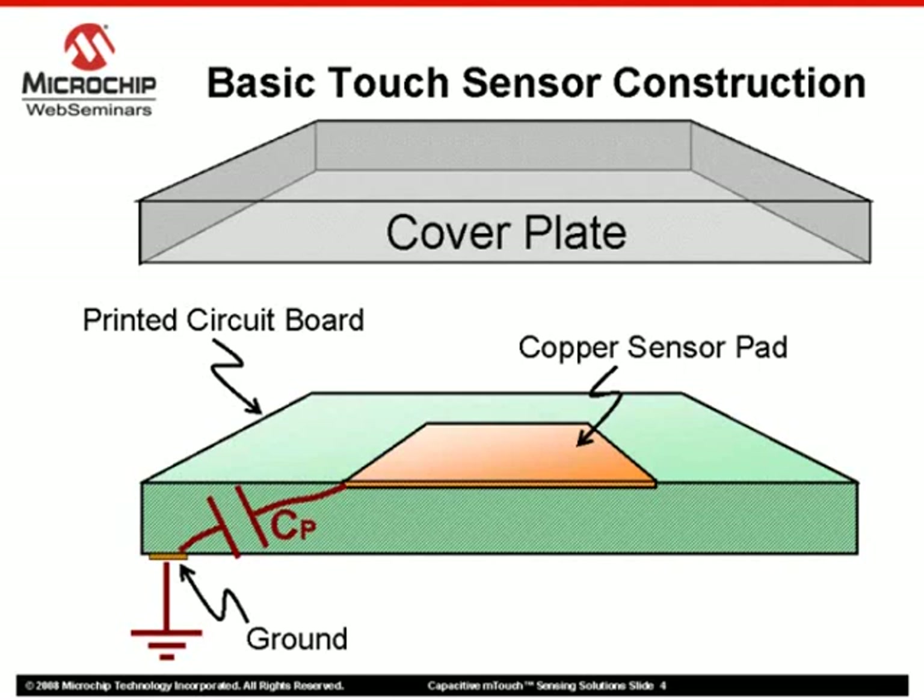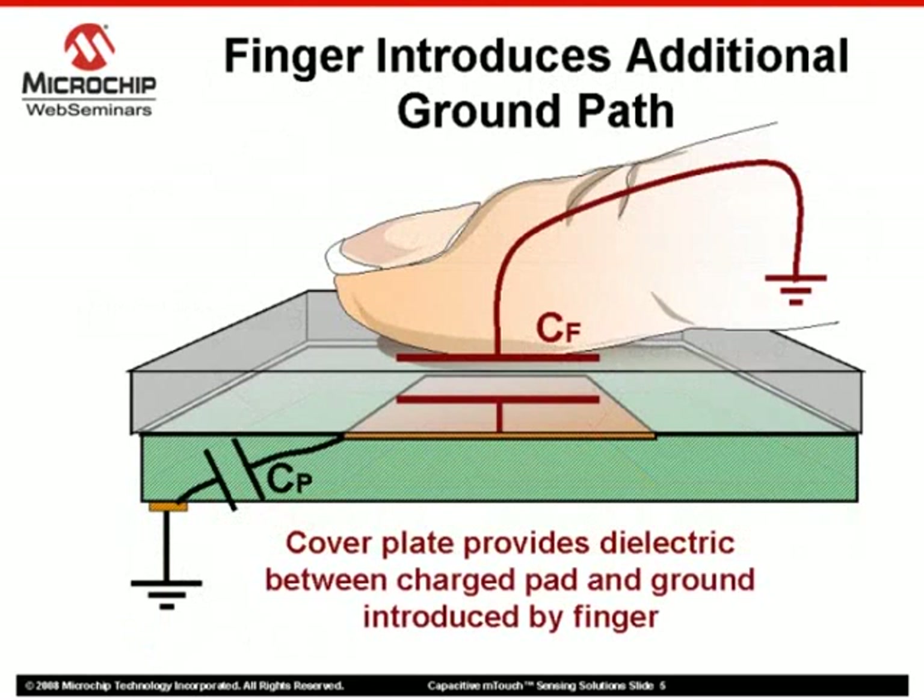A covering plate is secured over the pad to create a touch surface. Touching the covering plate over a pad creates an additional parallel capacitance essentially coupled to ground. This adds to the overall capacitance generated by the touch sensor, which will be used to detect a finger press.